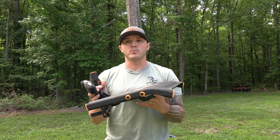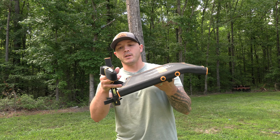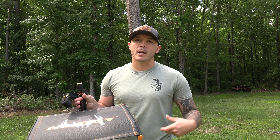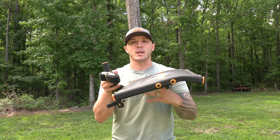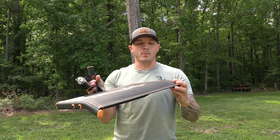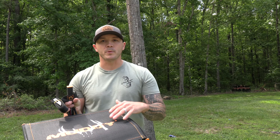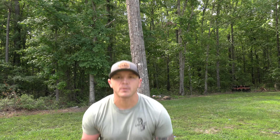Underneath you're going to find basically a set screw. If you're going to put this on a tree that's at more of an angle, you can take that nine-sixteenths wrench — drop it in your fanny pack or backpack — and it gives you the ability to adjust the seat angle for comfort. One thing to remember whenever you set one of these on a tree: your purpose is to be sitting.